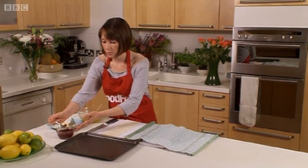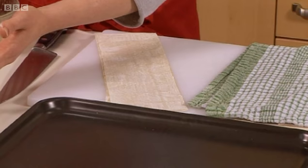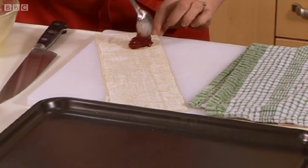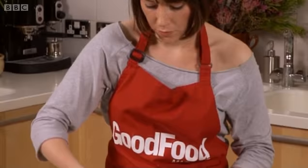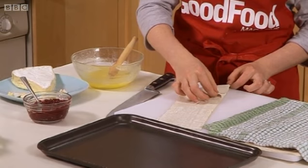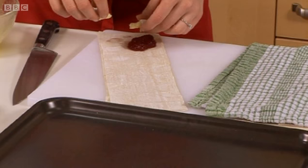I'm going to use a little bit of cranberry and brie to fill these, which is a classic kind of combination. Put a dollop of the cranberry on. A little bit more. And what you need to do is you're going to be folding the corner of your pastry over like that. So you just need to check that your filling is in the right place. Now I'm going to pop on some brie.